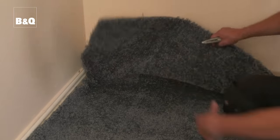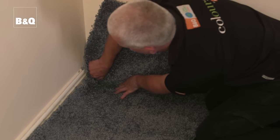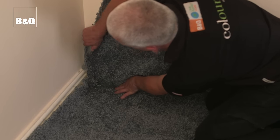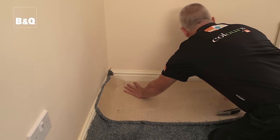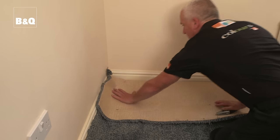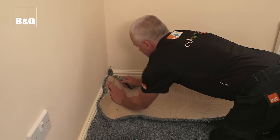At each corner, push the carpet as far as you can into the corner and cut the excess carpet vertically from the corner so that it's more flexible and easier to push into the corner. Take care not to make the vertical cut too long — make the cut in stages if necessary and ease the carpet into the corner between the cuts. Fold the carpet over and cut the excess down to 100mm ready for trimming, but make sure you don't cut through to the carpet underneath.